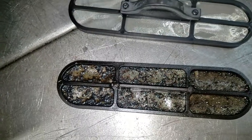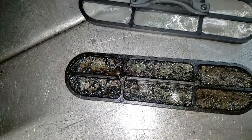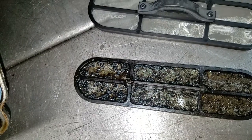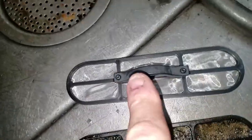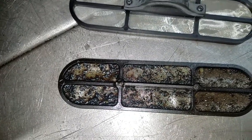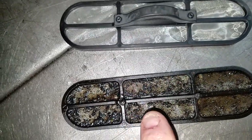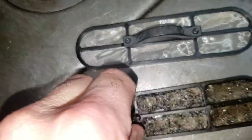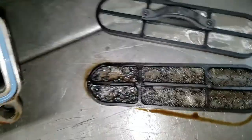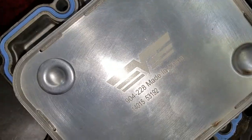This is the filter that came out, which doesn't look too good. Maybe oil changes were not done or it was never changed to begin with. But this piece here was missing. Whether it got ingested into the engine — it's very important that this screen is kept down in the housing, because this is what provides filtration so the high-pressure oil pump in the back of the engine doesn't get damaged. So here's the oil cooler.